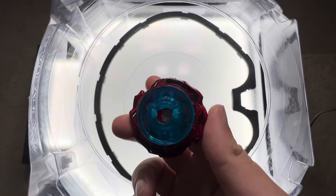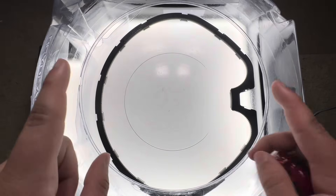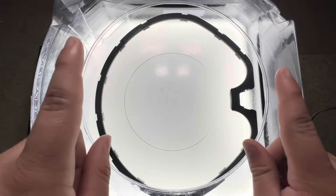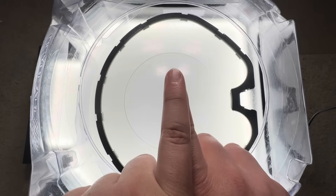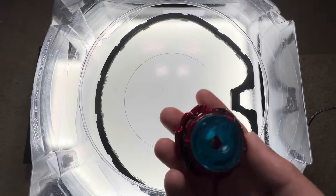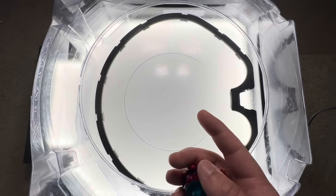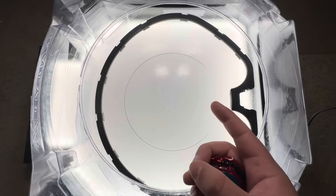Let's talk about my ratchet choice, 480. You may be thinking: why would you choose a 4 ratchet? Well, it all comes down to a concept known as synergy — when you take two independent forces and combine them, you get a greater output than you possibly could have gotten separately. In Beyblade, that means an alignment gimmick. For example, think of Drom Buster with 160. When you combine those two parts, there's an increased attack output.